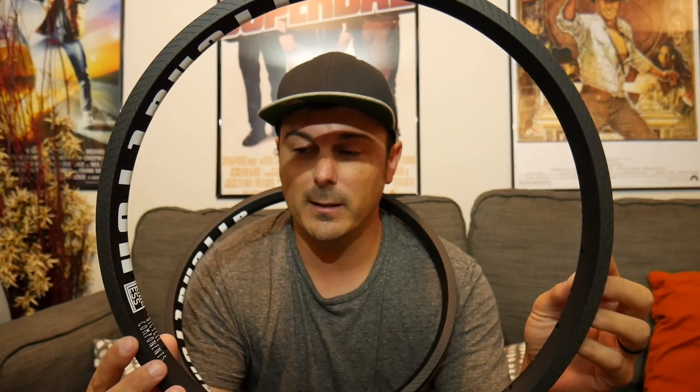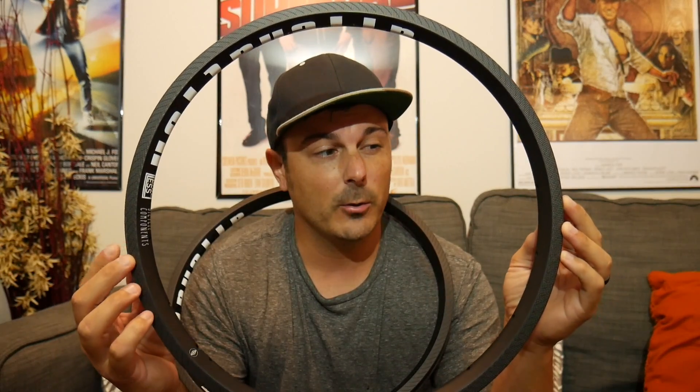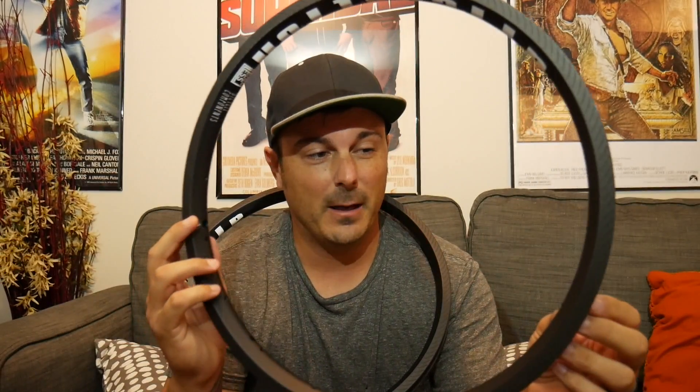For $292 you can get a set of carbon rims for your bike. This rim isn't for everyone — it's race-specific — but mountain bikers have been using carbon for so long, and I feel it's time for freestyle BMX to advance to that level. This isn't for a first-day rider; you're likely to mess them up if you don't know how to absorb a casing or properly eject from your bike. But if you're an advanced rider who wants to lighten up and go that extra step, $292 might not be a far cry.